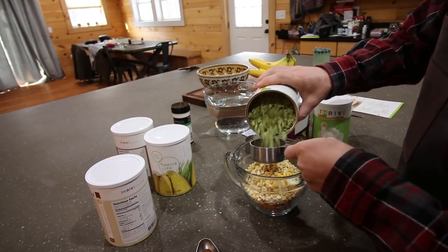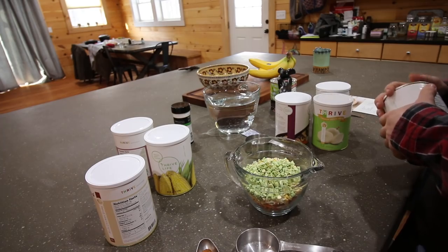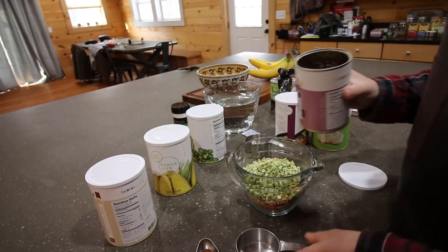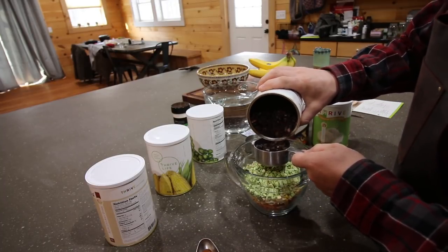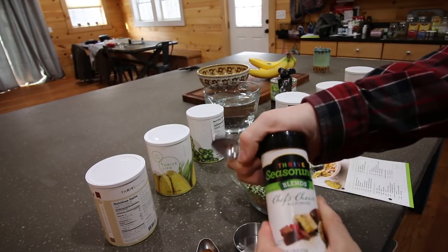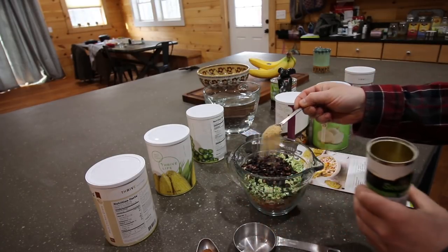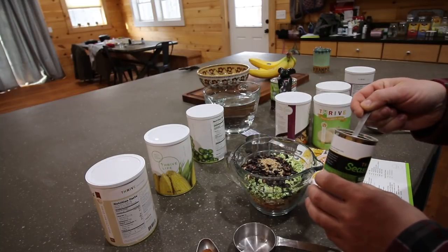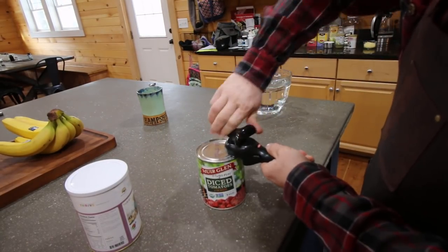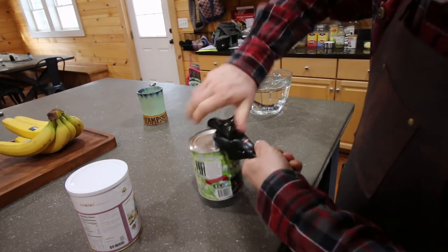Half a cup of green chili peppers, half a cup of black beans — the great thing about these black beans is they cook so fast. We're using two teaspoons of their chef's choice seasoning blend. We need some diced tomatoes — we're using Muir Glen organic fire roasted tomatoes, about half the can.